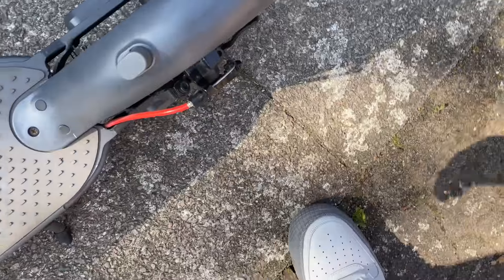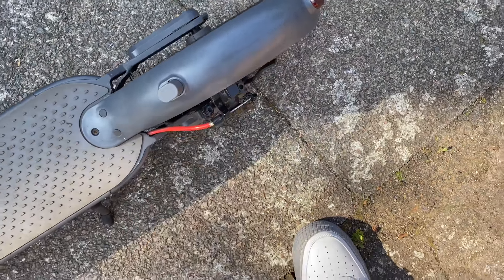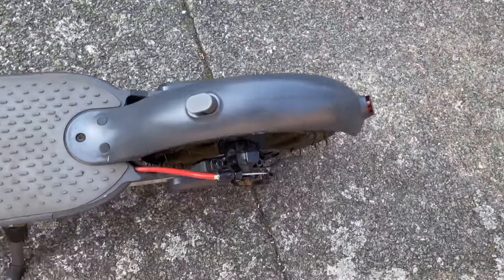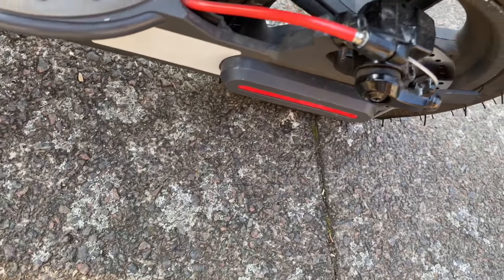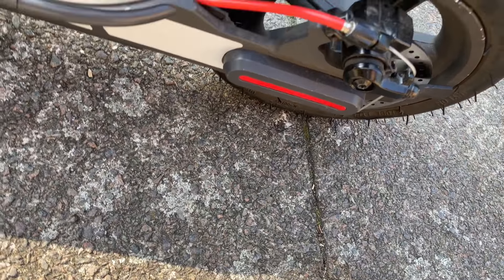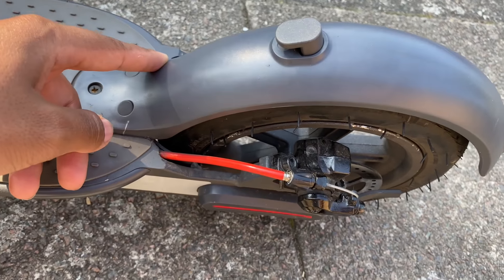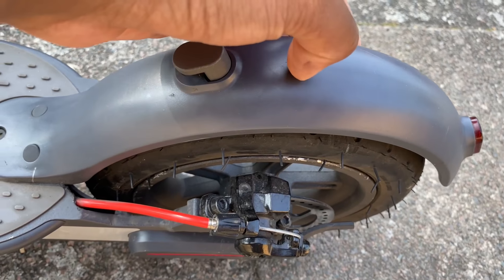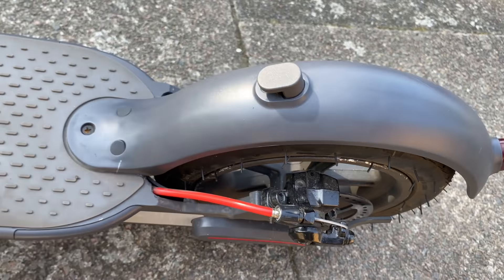Also, the fender on this is made from PC plastic, not ABS plastic, which the Xiaomi and a lot of other electric scooters use. As you can see, mine is basically looking brand new — there's been no damage even with a couple of crashes and some pressure put on there. No cracks, no damage whatsoever. It feels a bit thicker than most fenders I've seen and it's just been really durable.